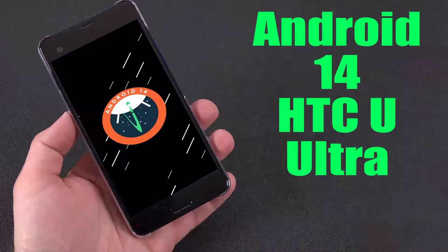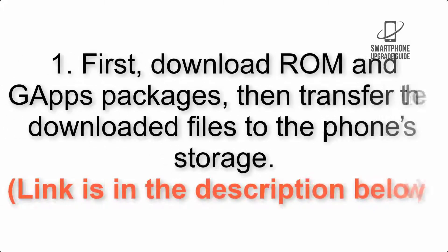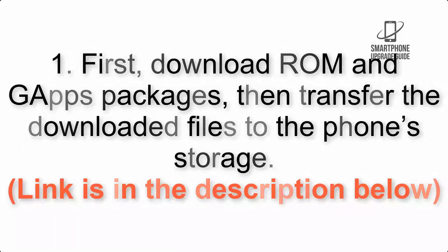Install Android 14 on HTC U Ultra via Lineage OS 21. Please check the description for important notes and all the download links. First, download the ROM and GApps packages, then transfer the downloaded files to the phone storage. The link is in the description below.